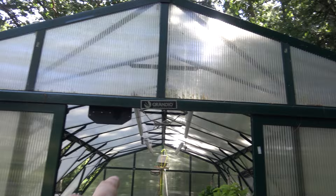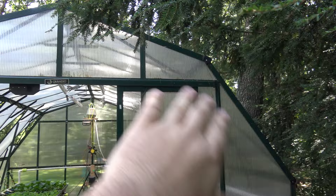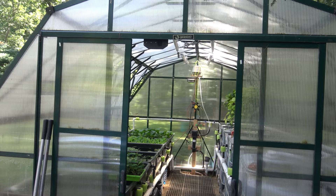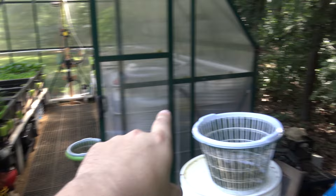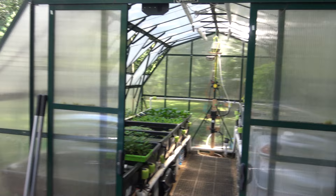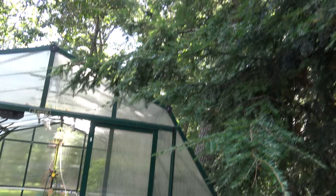This is a Grandio greenhouse with the Gabriel-style roof. You can see it's got a nice slope to it. I like it because it gives you extra headroom inside the greenhouse and it just feels a lot airier and roomier. This is the 12-foot wide by 16-foot long model — essentially two of the 12 by 8-foot kits assembled together.